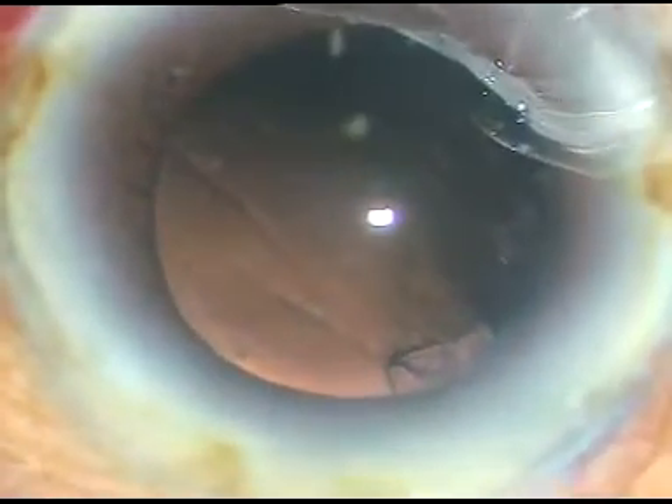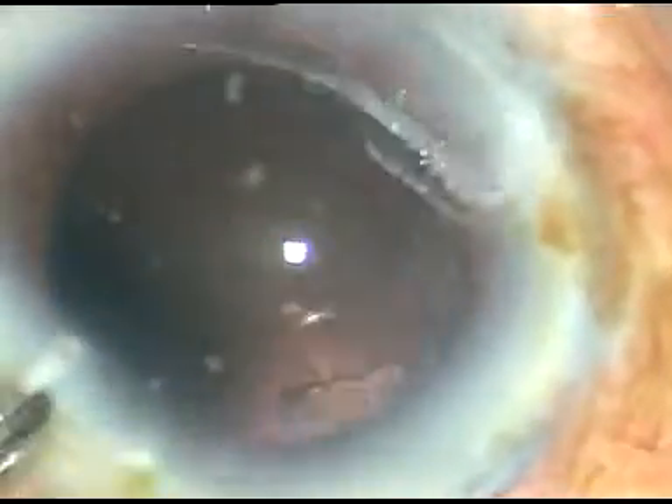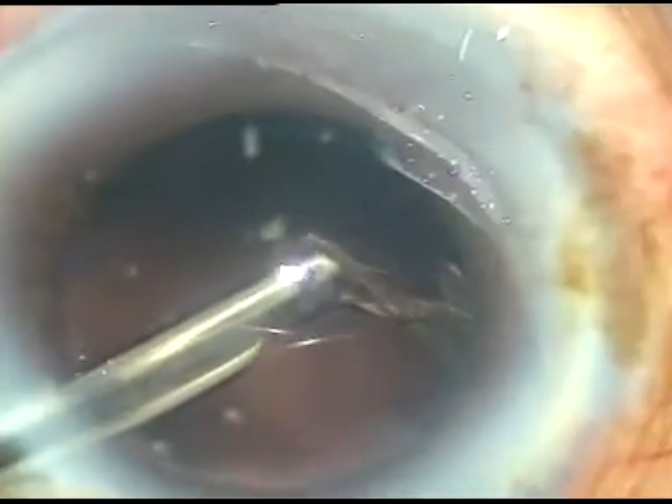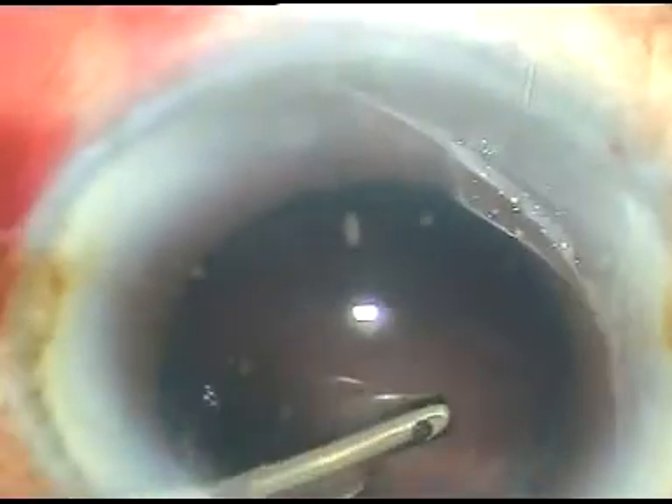This cortical lens matter is aspirated very easily with the Simcoe cannula. In such hard cataracts, the posterior capsule is usually clean — there are no cells sticking to the posterior capsule.